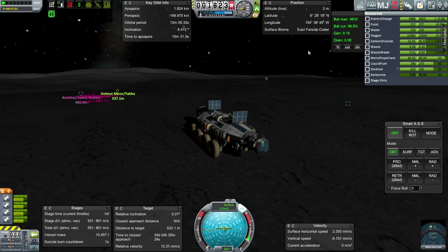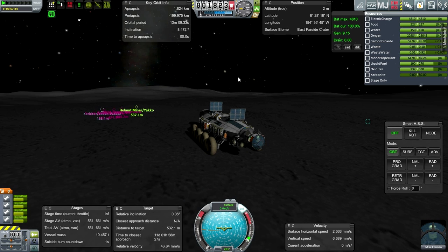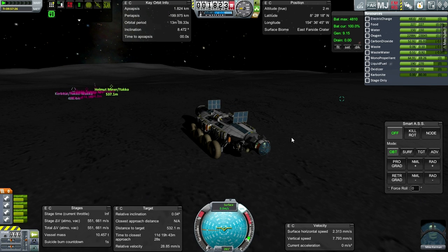Want to save power as much as possible. He's got enough to last through the moon night time, but don't want to tempt fate. Of course he'd recharge immediately on the daylight side, but we don't want him to be out of electricity.